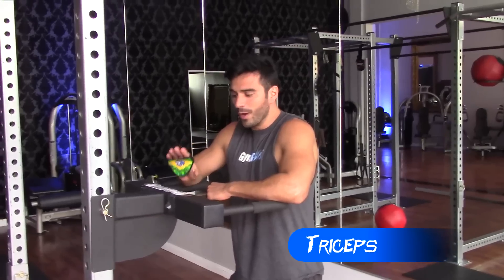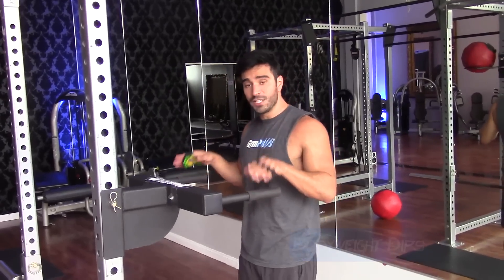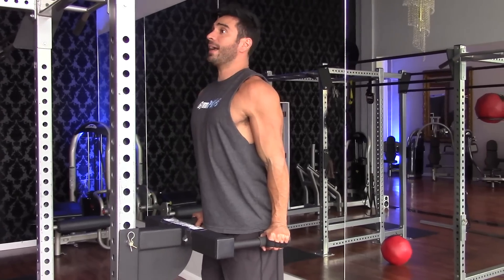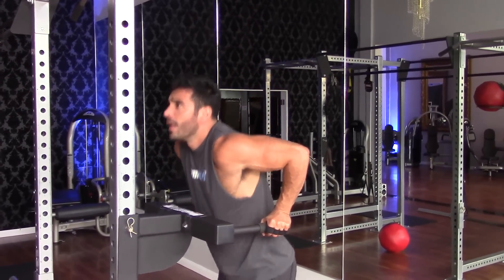We're going to start with a bodyweight triceps dip using the dip bar. You're going to make sure that your body is going to be straight, shoulders back, and then you're going to go deep down and up.